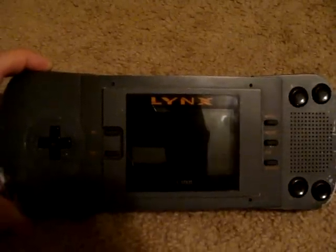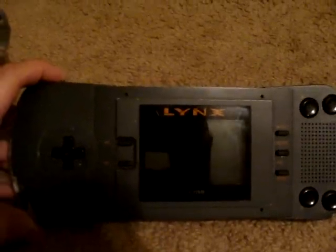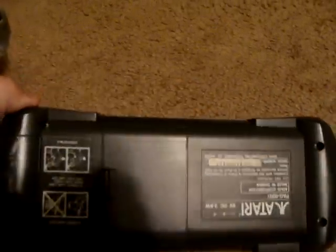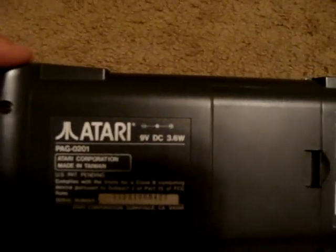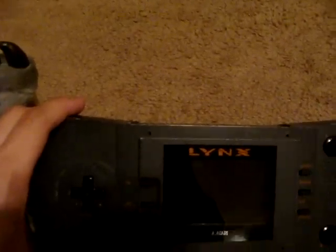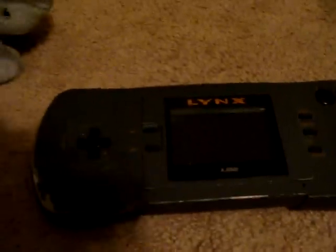Today we're going to take a look at the Atari Lynx. The Atari Lynx is interesting in that it was actually the first color handheld released in the United States. It was released the same year as the Game Boy for $198 — or $189. It was pretty expensive, considering that the Game Boy was priced at half of that.